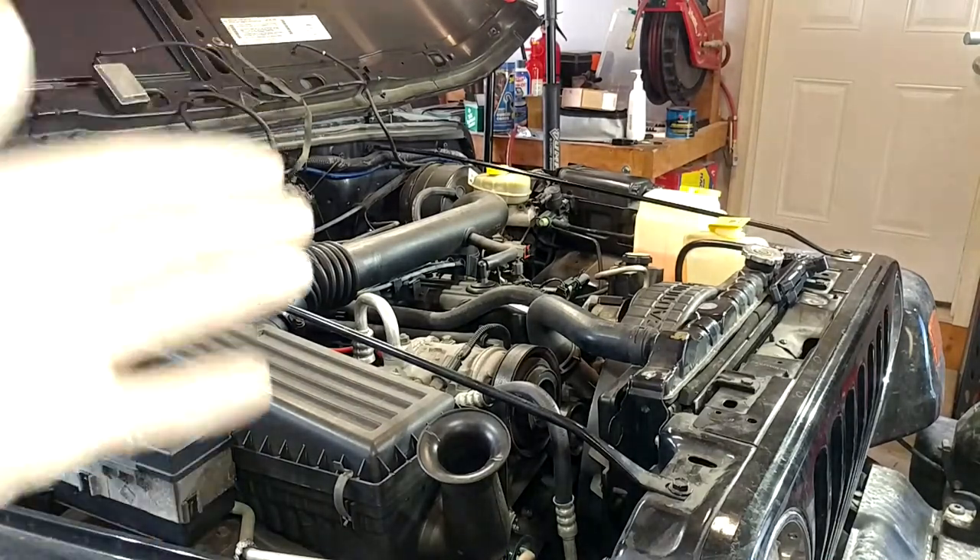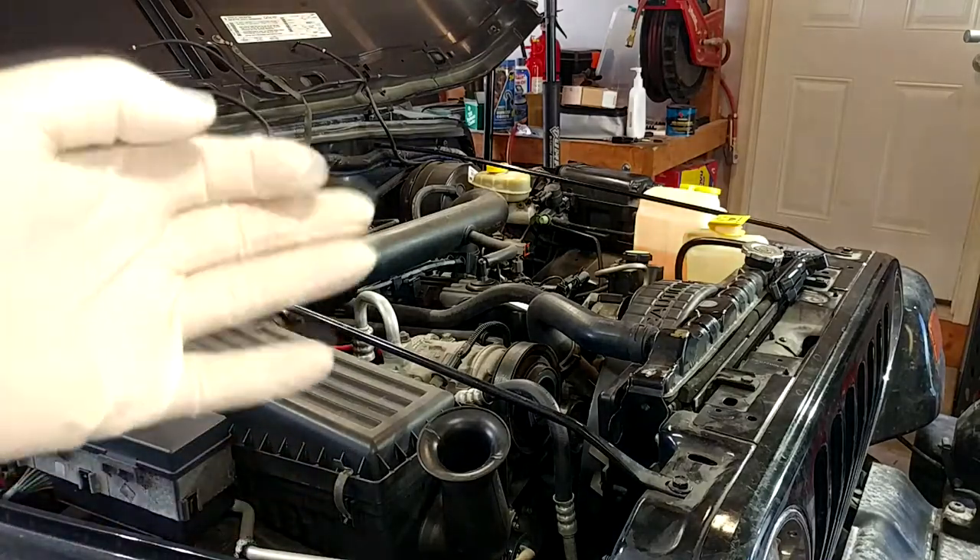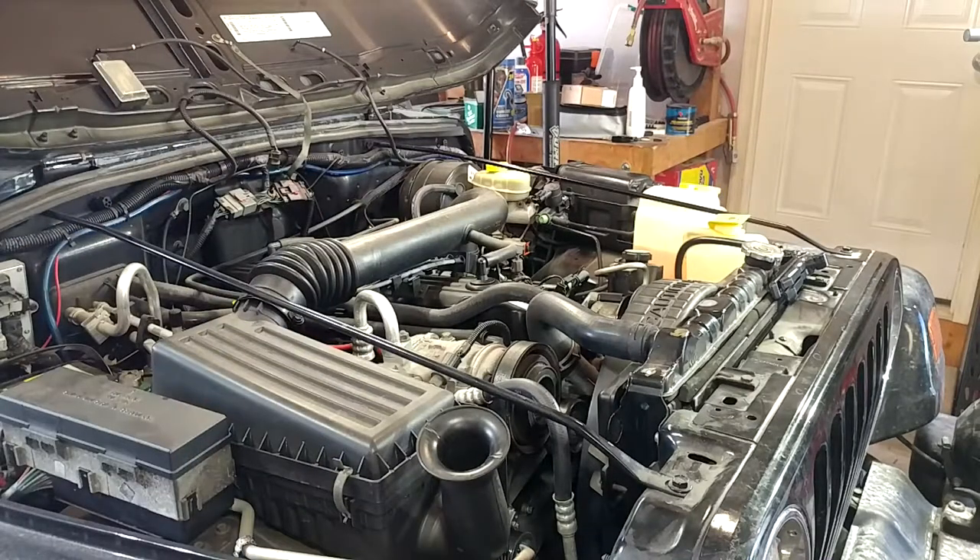Welcome back to the channel. We are here once again today with our '99 Jeep Wrangler 4-liter 5-speed, also known as the Jeep. If this is your first visit to the channel, I will throw a playlist for this thing right up there for you and also down in the description.